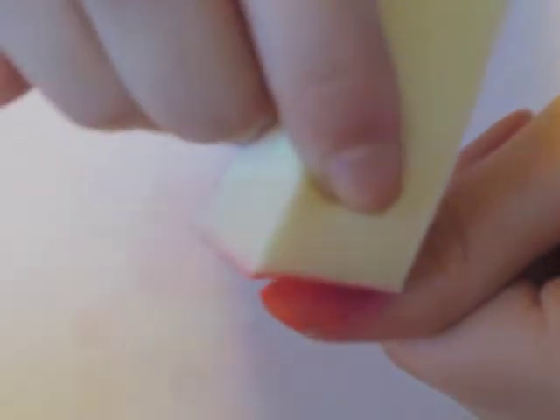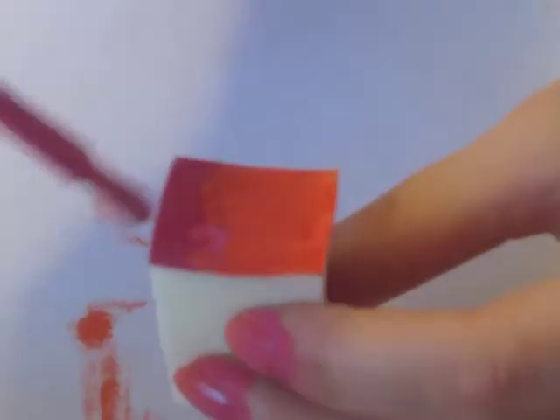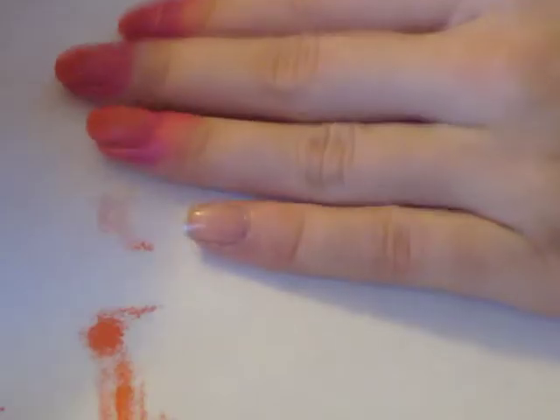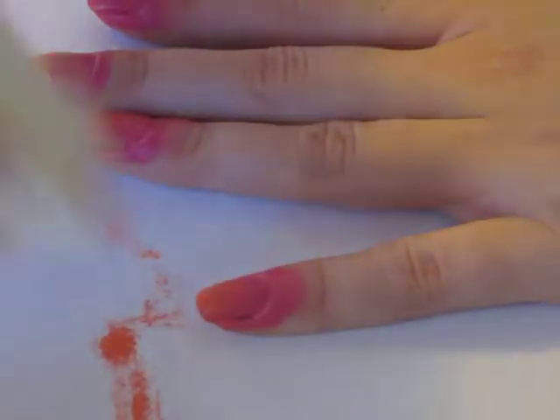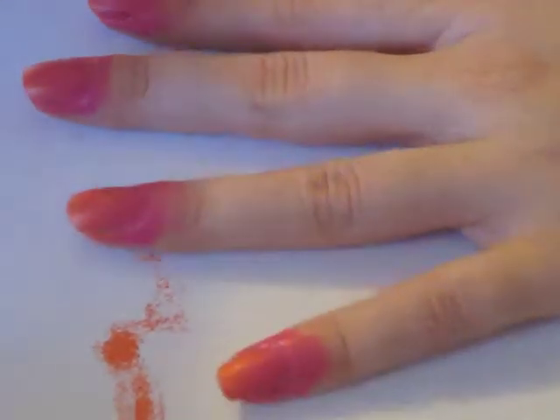Now you can begin applying it to your nail. The sponge is going to lose color so you're going to have to reapply. Pat the sponge over the nail a few times to create that gradient blending look. This will also eliminate harsh lines.